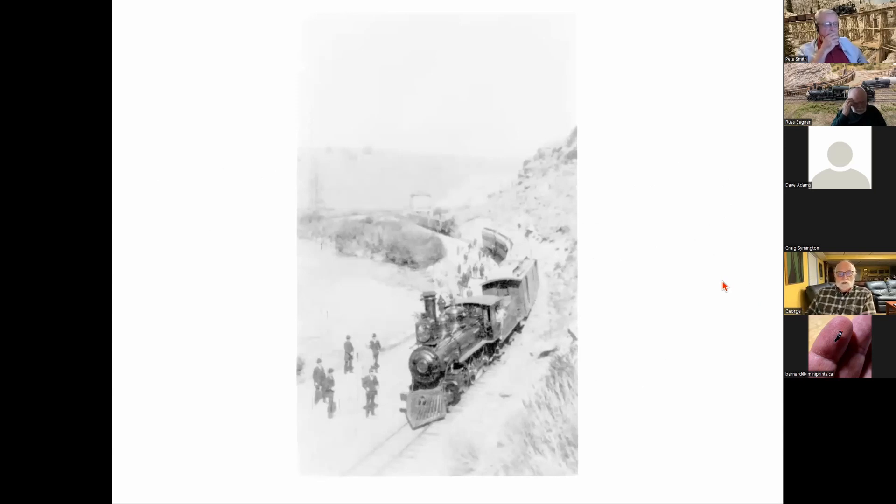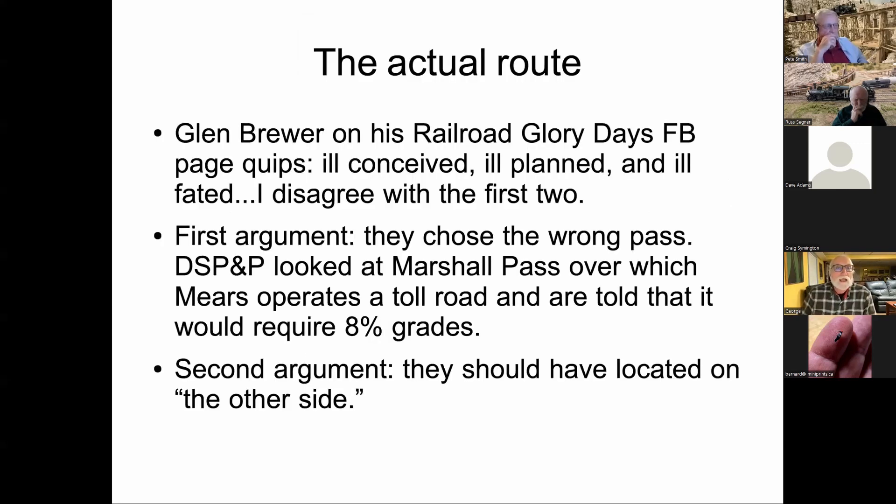A picture just north of Buena Vista shows a Rio Grande train up front and a South Park train in the background — the Congdon stack is the giveaway. Glenn Brewer's Railroad Glory Days Facebook page periodically posts photos of the Alpine Tunnel noting it was ill-conceived, ill-planned, and ill-fated. George tends to disagree with the first two, though he understands why those terms are used.